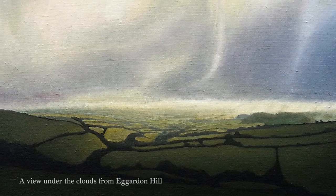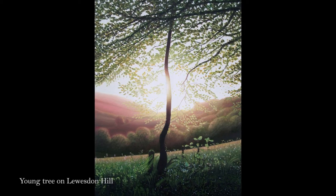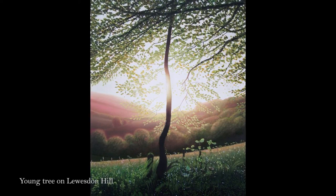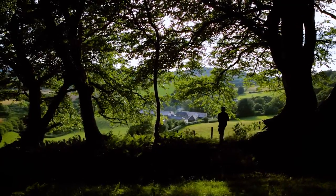All my paintings have been particular moments. My young tree on Lewiston Hill was based on the setting sun in the spring, which sets behind this tree. Whenever the light was great I'd just go up there, wait for these moments, and photograph them and do plein air paintings.